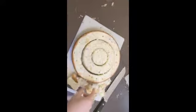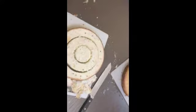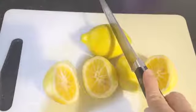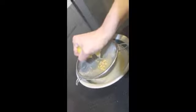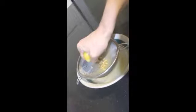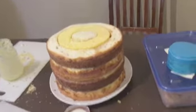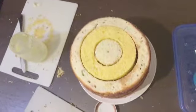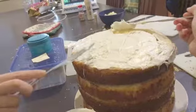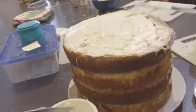Cut the cake so it's level and then eat all the pieces that you cut off. It's a beautiful thing.